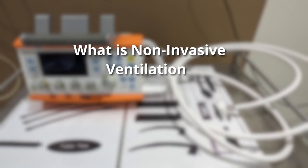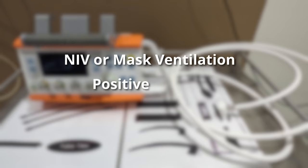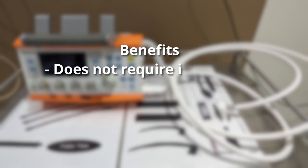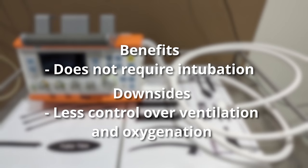So what is non-invasive ventilation? Non-invasive ventilation, sometimes called mask ventilation, involves the direct delivery of oxygen to the lungs via the use of positive pressure, without the need for an endotracheal tube. The benefits of this style of ventilation is that you don't need to intubate the patient, which carries inherent risks. However, it doesn't allow for as great a control of ventilation and oxygenation as invasive ventilation does.